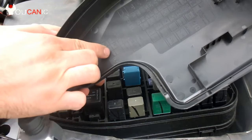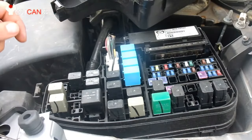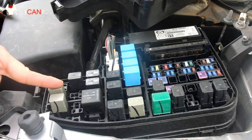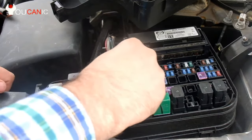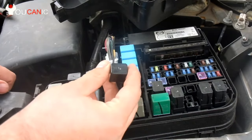So that would be the second row, four relays up. So this is first row, this is second row, then one, two, three, four. So this right here is our relay.